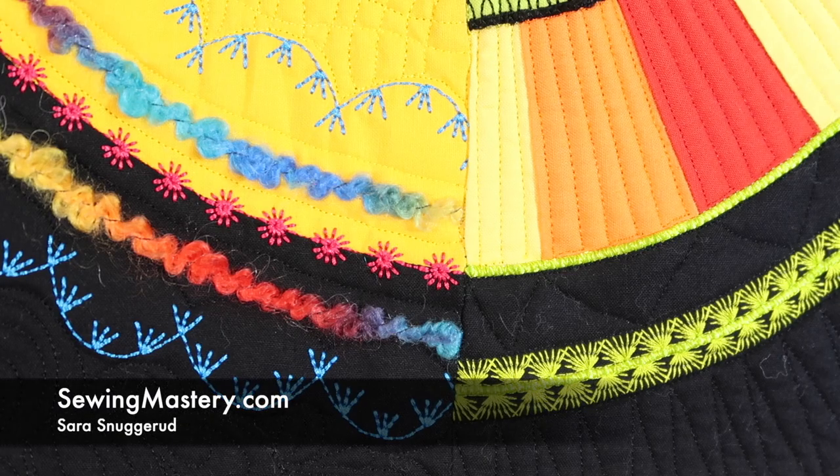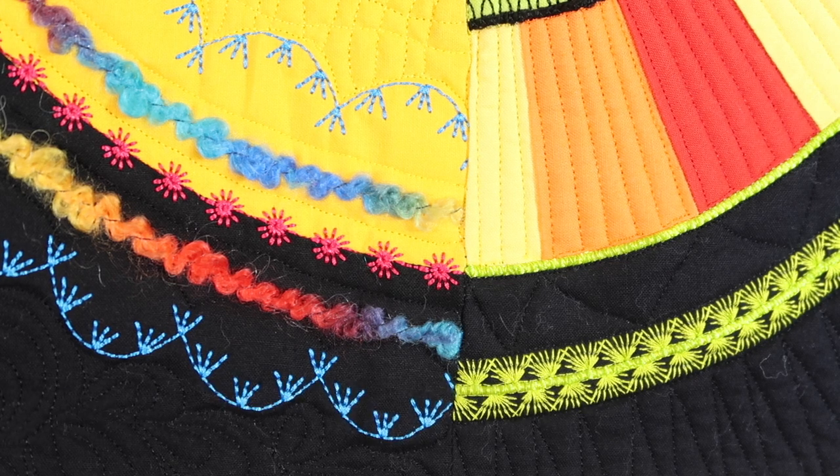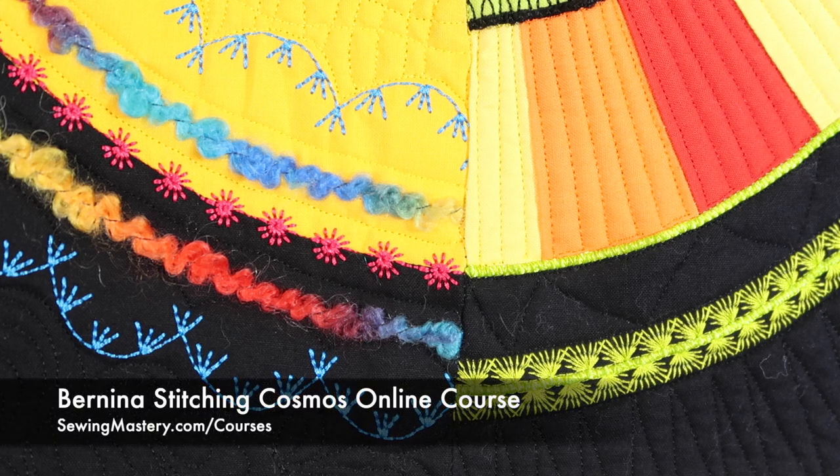I'm always one to love to flip stitches in and out and upside down as I need them. Here are two blocks in our Bernina Stitching Cosmos online course where I've just used the same stitch, but mirror imaged, and then this way it can actually look totally different.